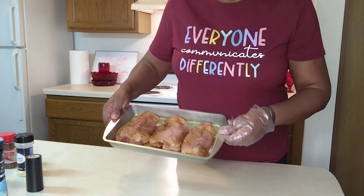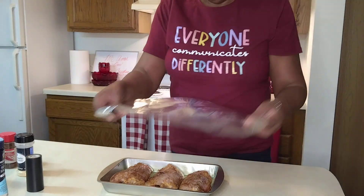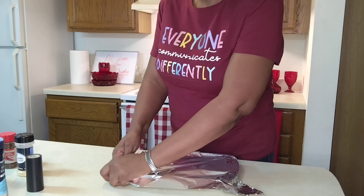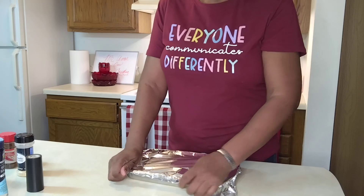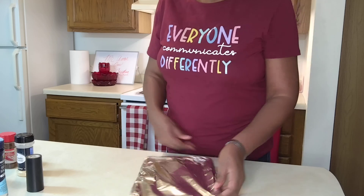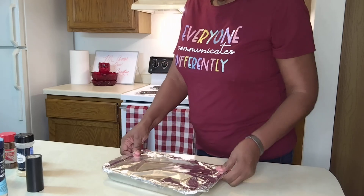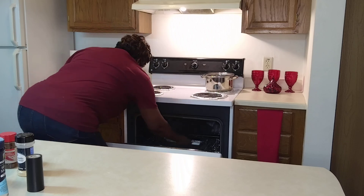This is what it's looking like in the pan now. Then what we're going to do is take some foil and wrap it tightly all the way around. The oven has been preheating to 375 — that's what it's on now. This is going into the oven and we're going to set our timer for 45 minutes and then we're going to check it. Into the oven.